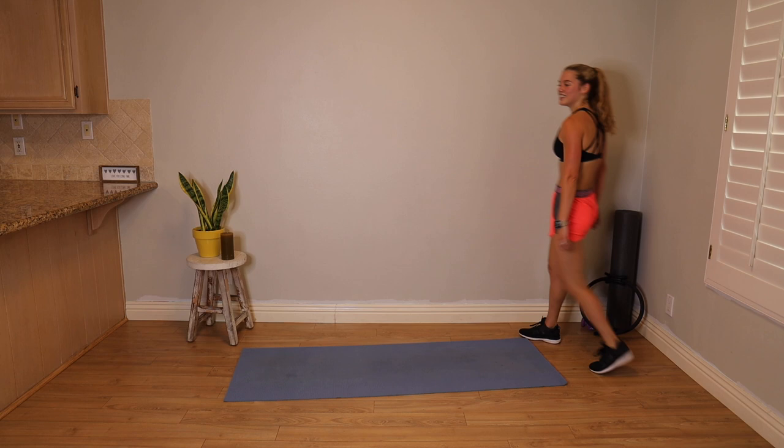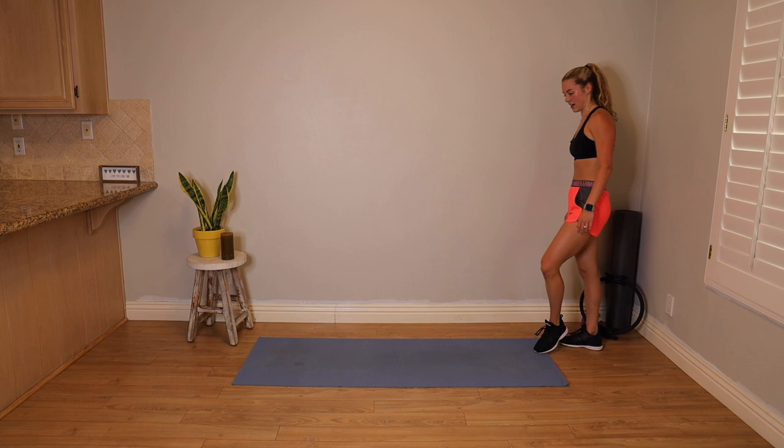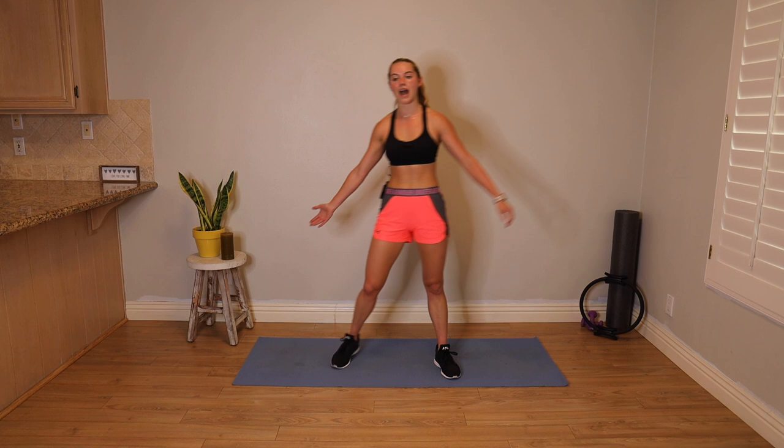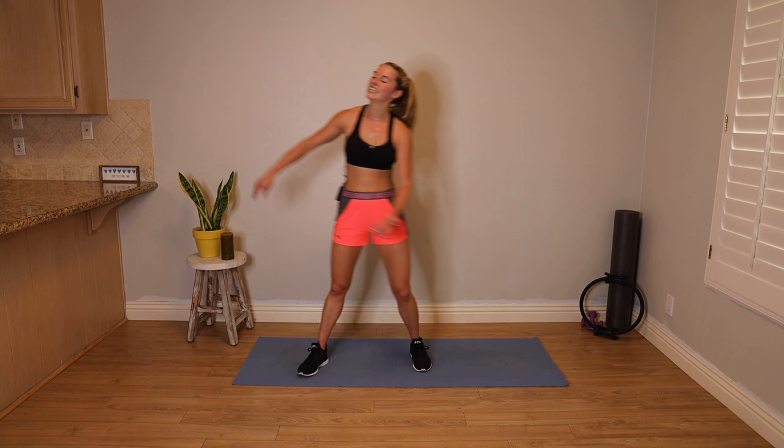That was severely intense. Walk it out. Give yourself a moment here to be proud of yourself — that was no joke. Step tap. Recover that breath, get water if you need it. Don't just sit down when your heart rate's really up — walk it out. Big breaths, flood that body with oxygen. We're here for five, four, three, two, one.